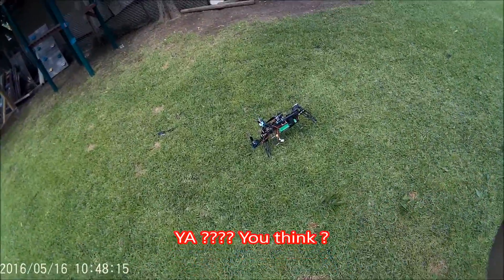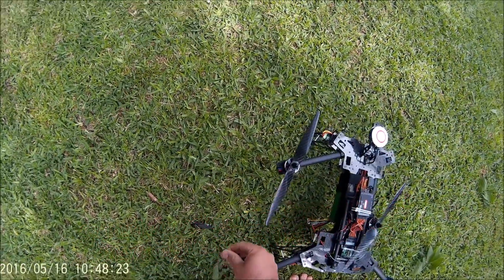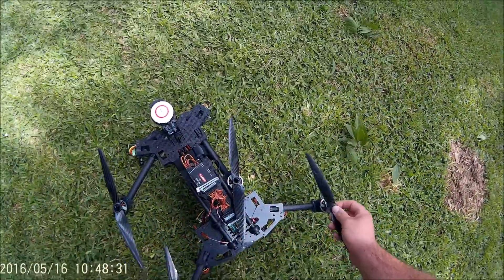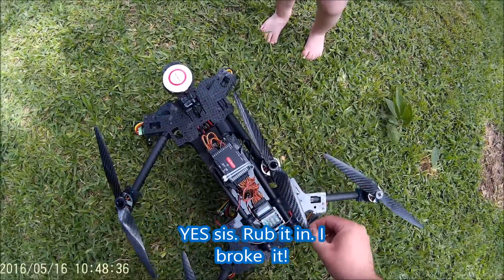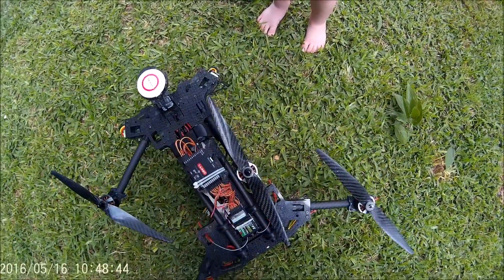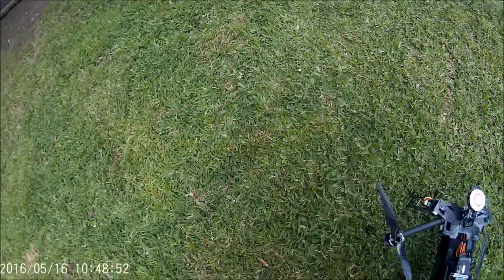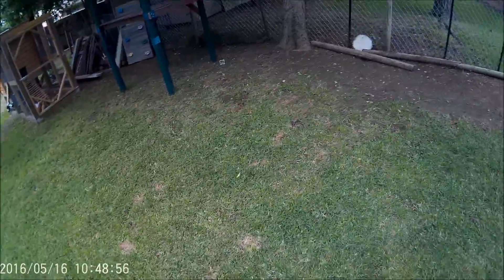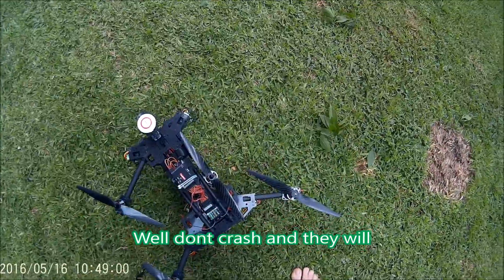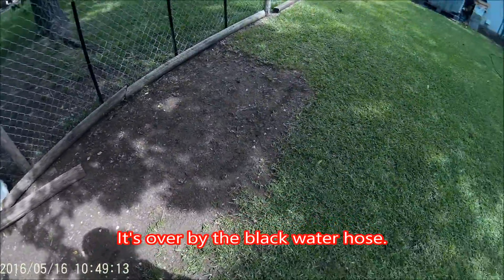I think we lost a prop. Yep — one prop is broken and we lost a nut, but let's see, this prop is perhaps okay, it just came off. This one's got a little chip in it. So we lost one prop. This one is probably still usable but I've got to find that other nut for the motor. I'll replace those — I don't like them, they don't stay on very well. I'll have to order some more props. I didn't get another set because I wasn't sure if I was going to like these or not.